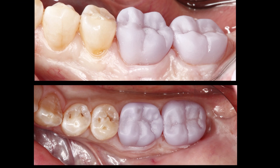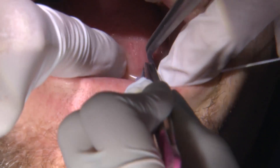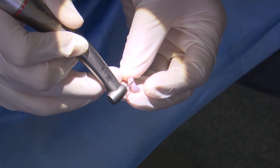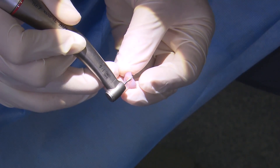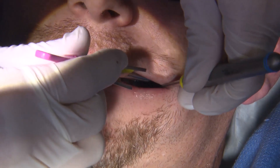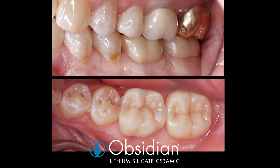I do try in the restorations prior to putting them in the porcelain furnace for the crystallization cycle, because at this stage I want to adjust the contacts and verify that the occlusion is where I want it. Any adjustments are much easier to make in this pre-crystallized state. I also take advantage of the required porcelain oven cycle to add a few stains to the occlusal and axial surfaces.